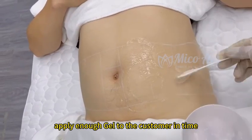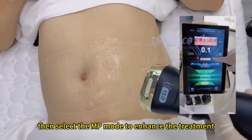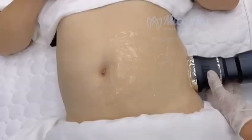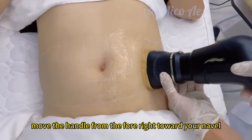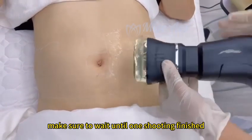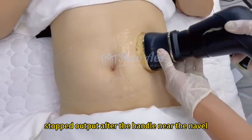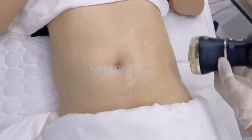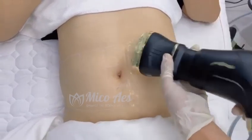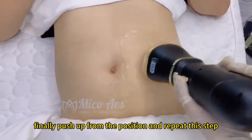During the operation, apply enough gel to the customer in time and ensure even application. Then select the MP mode to enhance the treatment and adjust the energy to the range the customer can accept. Move the handle from the far right toward the navel, keeping it close to the skin. Before operating another position, make sure to wait until one shot finishes. The gel must also be applied evenly — stop the output after the handle nears the navel. Then push upward diagonally from the bottom right. Finally, push up from the position and repeat this step.